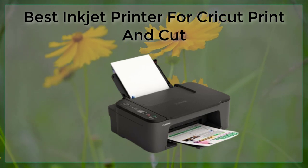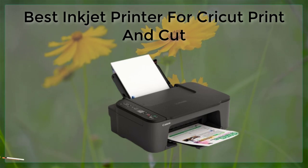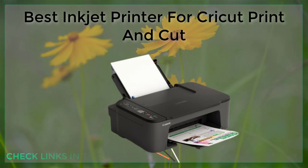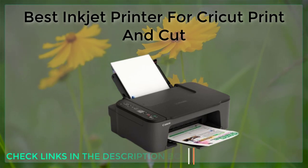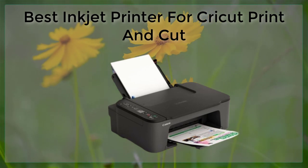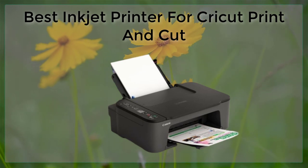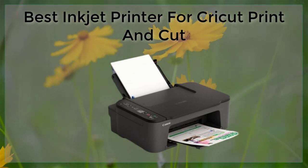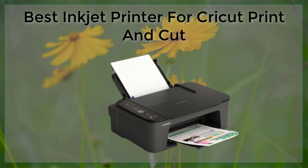In conclusion, the best inkjet printer for Cricut Print and Cut depends on your specific needs and preferences. The Epson SureColor P800, Canon Pixma Pro 100, and HP Envy Photo 7855 are all great options that offer high-quality printing, a wide range of connectivity options, and large paper capacity. Additionally, it's important to choose the right type of printable material and pay attention to your printer settings to ensure the best results.